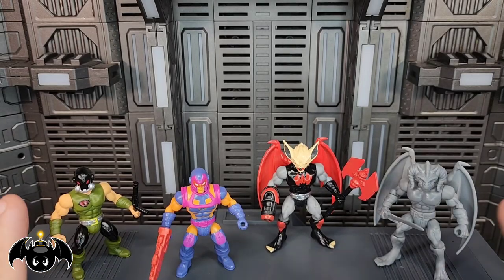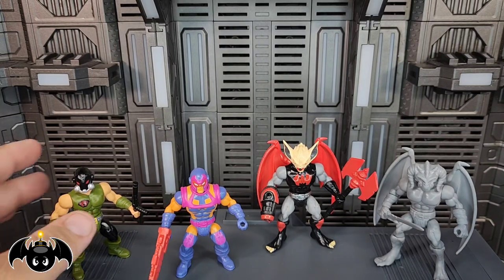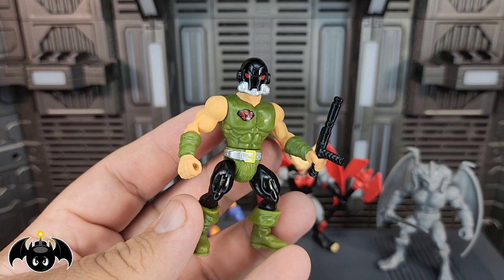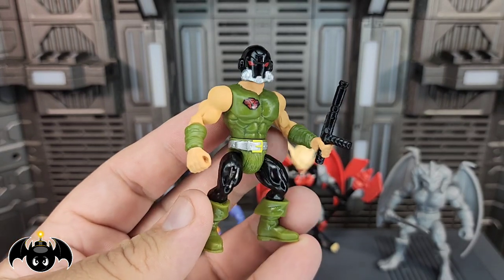Alright guys, I'm going to break this video down into sections, and I'm going to start off here with some Warlords of War. We're going to go with this guy first and foremost — this is the Alipid Handler, which I think looks so freaking good, man.